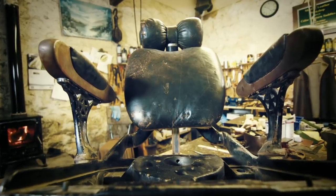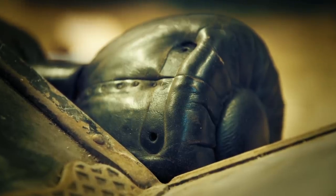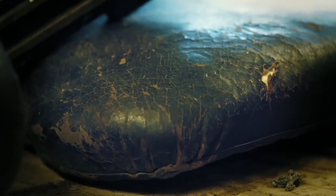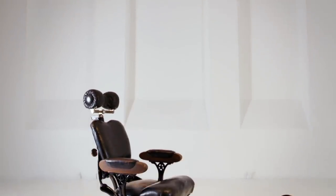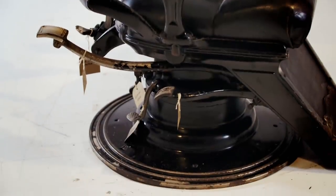A week ago, Drew found this Victorian dentist chair in pieces and non-functional — its mechanism paralysed, its leather almost irretrievable. Now it's risen again, with sumptuous leather work which retains the character developed over a lifetime, and with its over-engineered hydraulics back to magnificent working order.